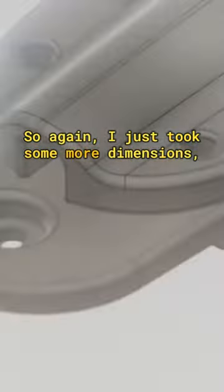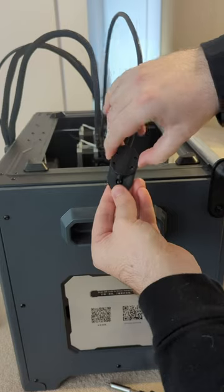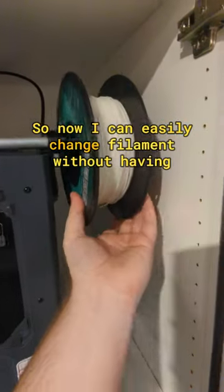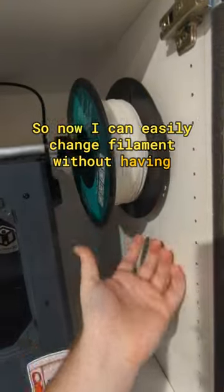So again I just took some more dimensions, modelled it up and 3D printed it. I'm quite happy with how it turned out, so now I can easily change filament without having nothing. NOOOOOO!